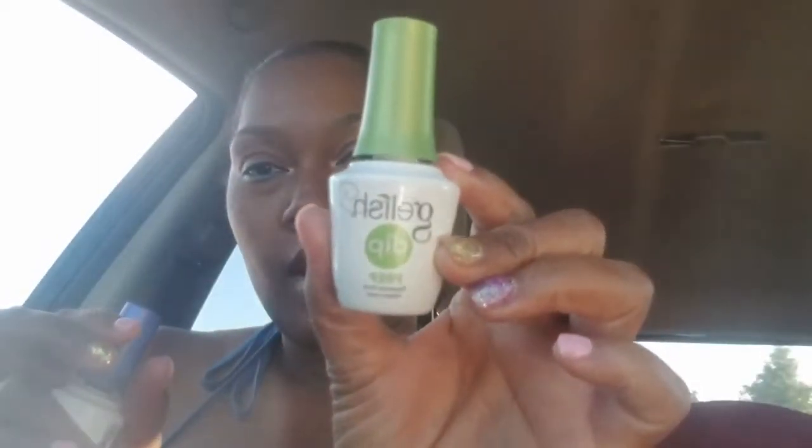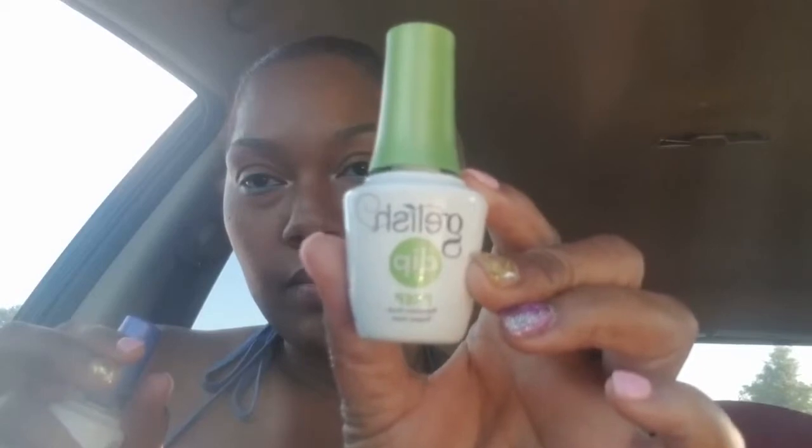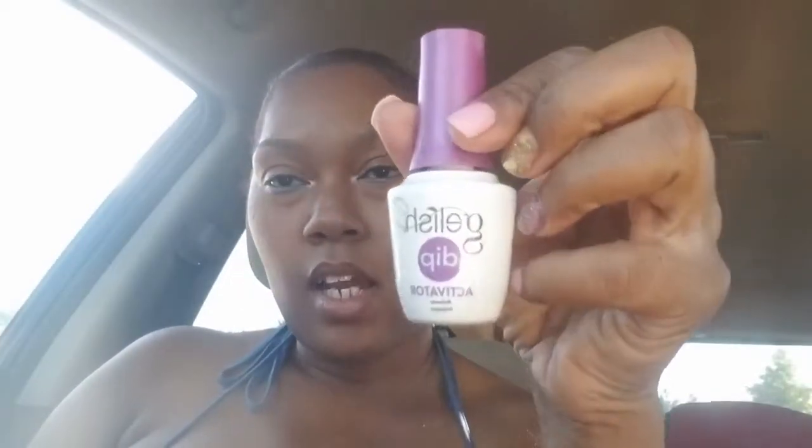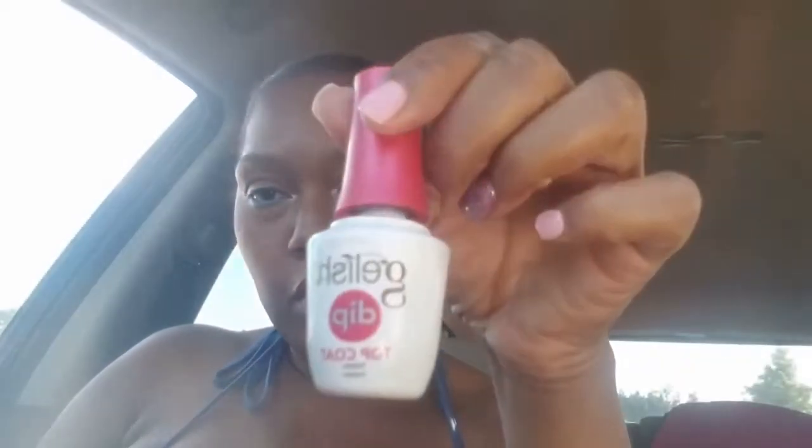So let me show you what it comes with. It comes with four steps. This is step one, it's called Prep, and it's really just a dehydrator. Then you have the second step, which is a base, and this is the adhesive. The next step is the activator — I don't really know what the activator does, I'm sure there's some chemical process that happens. But the activator is the third step. And then the top coat is the last step.